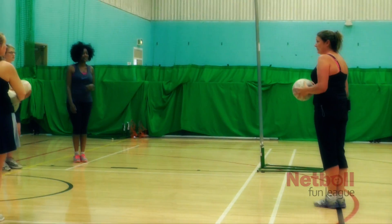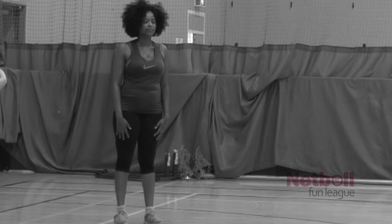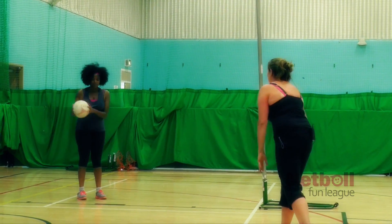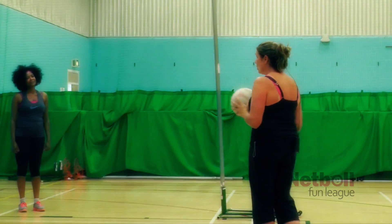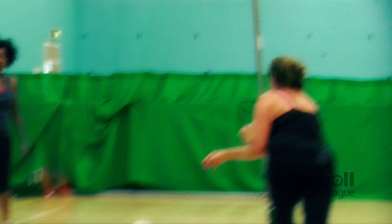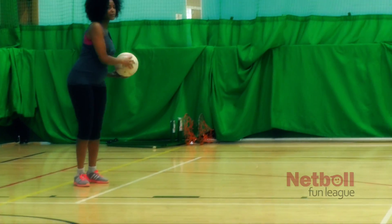Your bounce pass is exactly the same as the chest pass. What you're looking to achieve when you give that bounce pass is that it lands in her hands — so if you aim two thirds of the way, it's going to land just in her hands. If you don't particularly like doing a chest pass, you can do a bounce pass with just one hand. You might want to go round your player because you're being defended, so you can just do it with one hand, and that's just as effective.